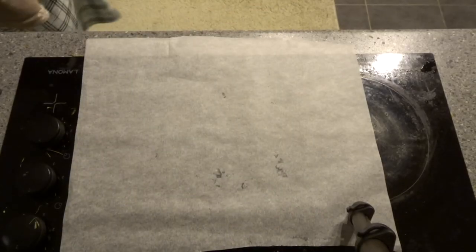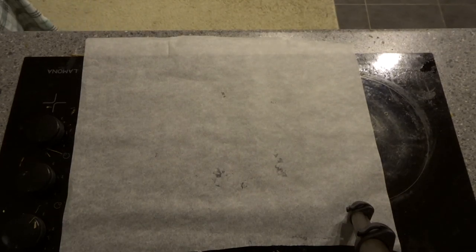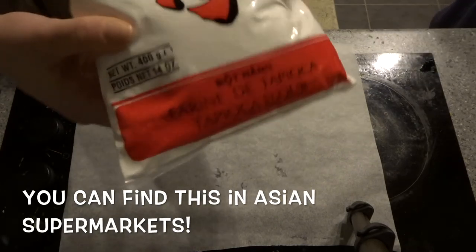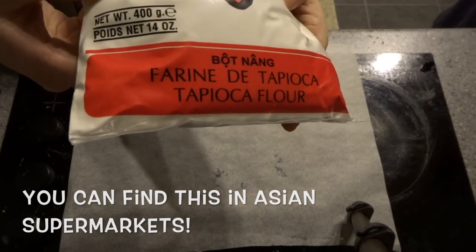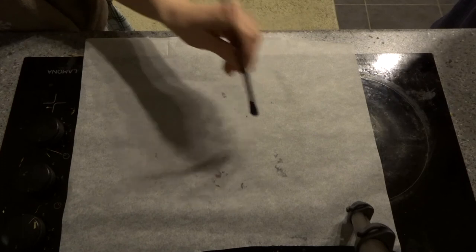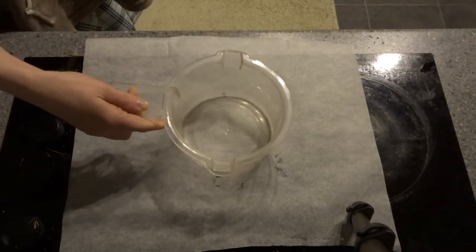To make your own hair tunnel you are going to need some hair, some forage, and some tapioca flour. You'll also need a tunnel, like from any pet store. Finally you'll need a paint brush and a heat safe container.